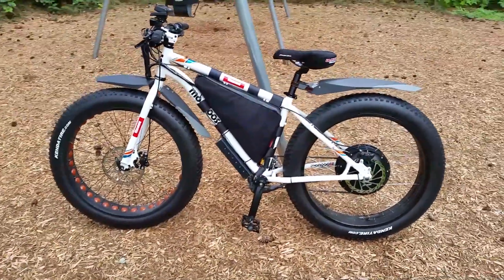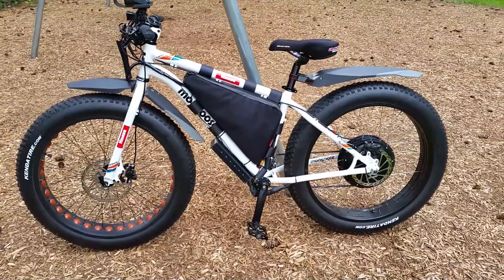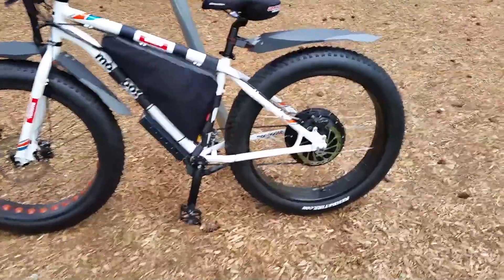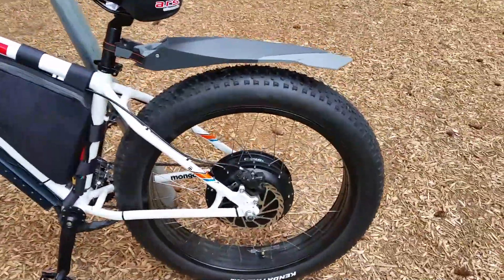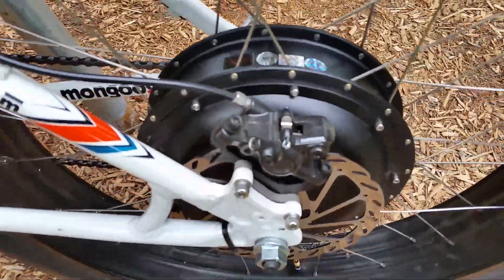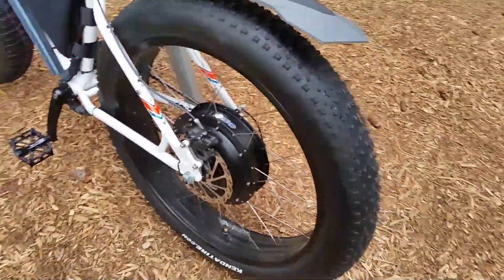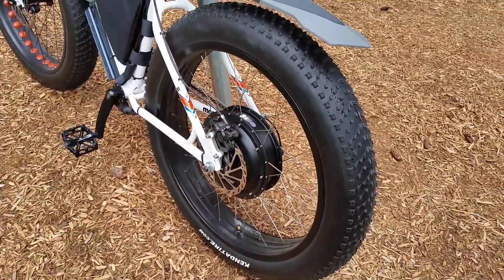This is Barrett with Kanae Motorsports and we're just highlighting the Mongoose Vinson fat bike. This is our 4,000 watt fat bike made with the Muxus 45 millimeter direct drive hub motor, especially made in a fat version.